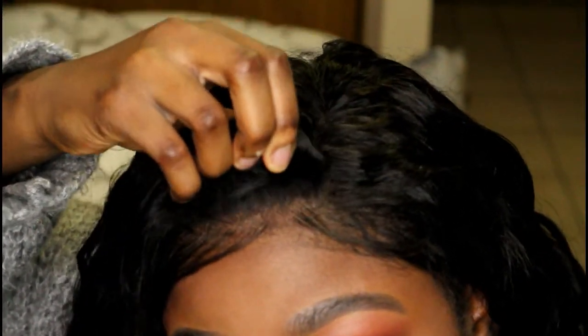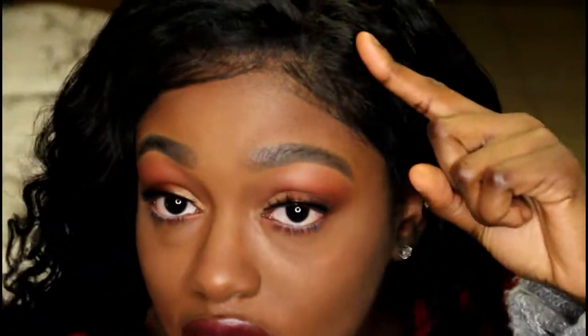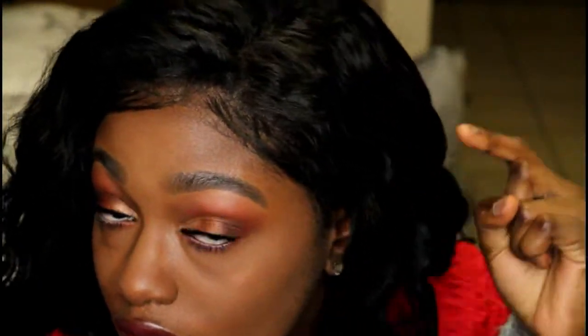It's a curly texture. Look how blended that is — no glue, no nothing. I can literally pull it up and pull it back down. My hair is just underneath, twisted back with one piece right here. This is completely glueless.